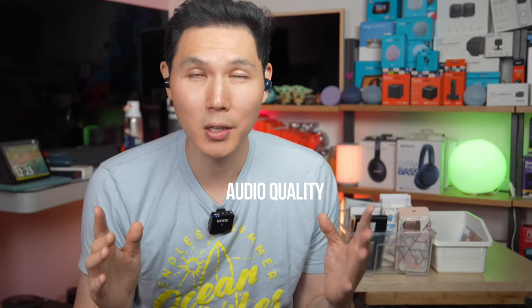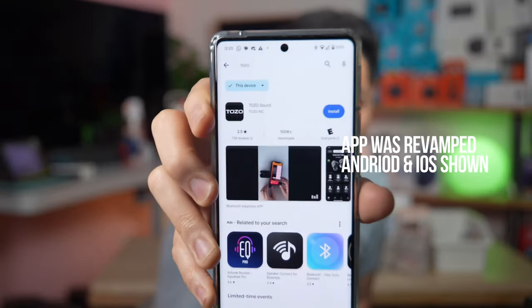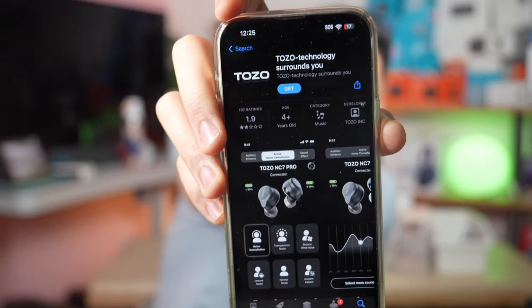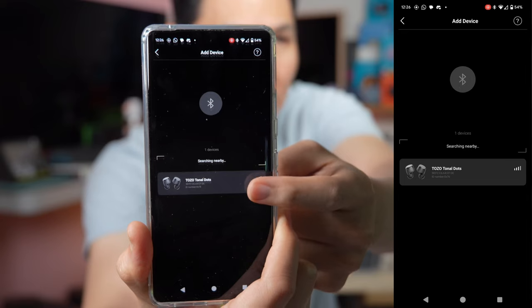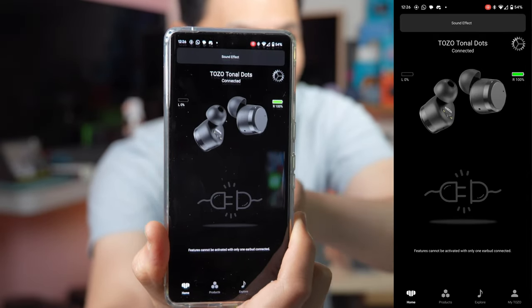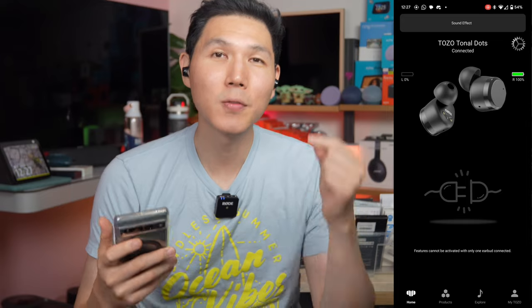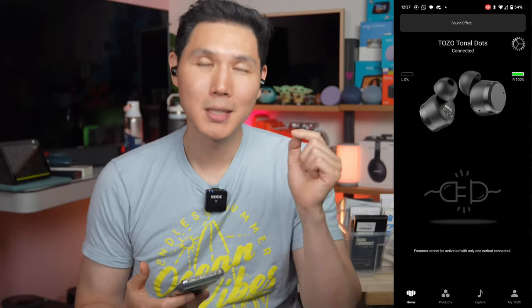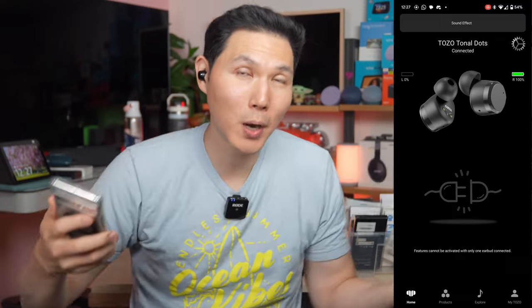The audio quality is very good. There are two things on these Tozos that are special. The new Tozo T12s can be used with the Tozo app, so you can adjust the EQ inside the app and it's easy to pair them. The app is called Tozo Sound and it's brand new on the App Store. You can pair different devices with your Tozos. The 16.3 millimeter drivers have greatly improved the sound stage, meaning better dynamic range and improved volume. I wore these for six hours yesterday and didn't even know they were on — 4.6 grams is nothing to sneeze at.